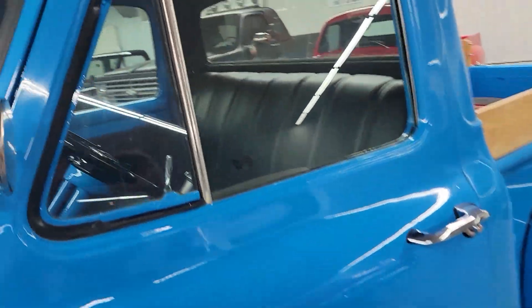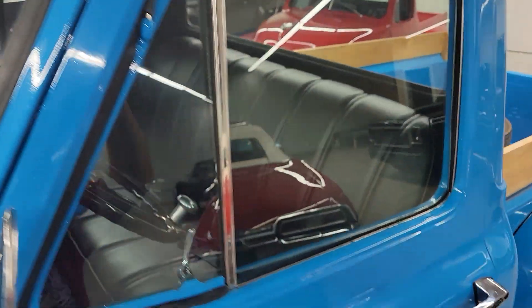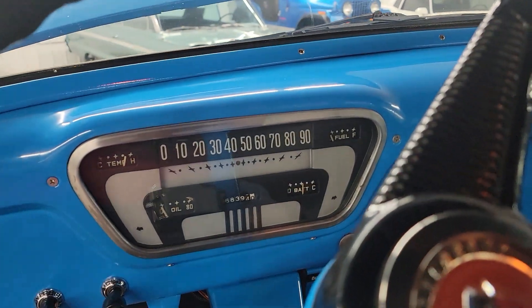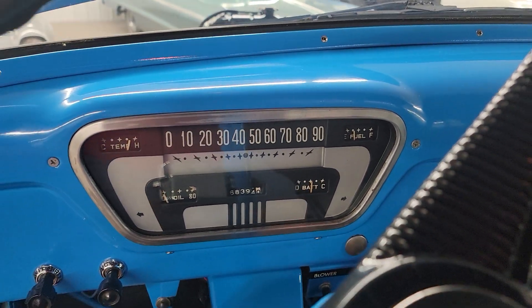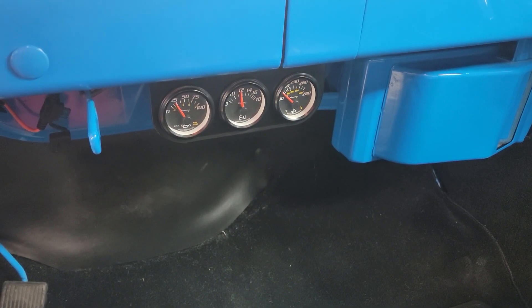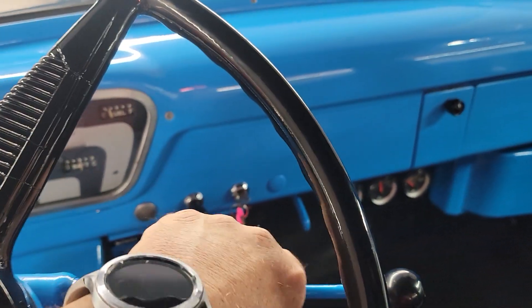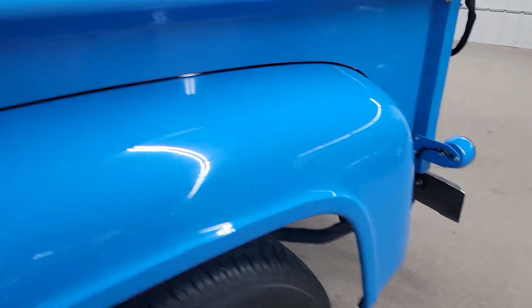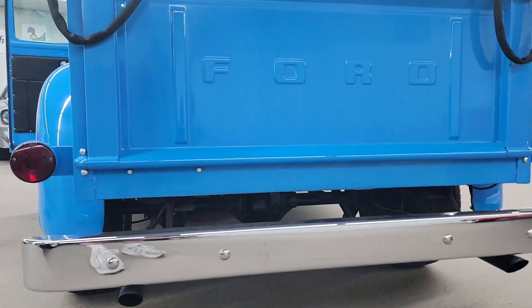Let's see if we can get her to fire up here. The glass is real nice — looks like that might have all been new when they painted the truck, replaced all that too. Electric fuel pump — fired right up. Idles excellent. Sounds nice, got a great tone to it. Smooth.